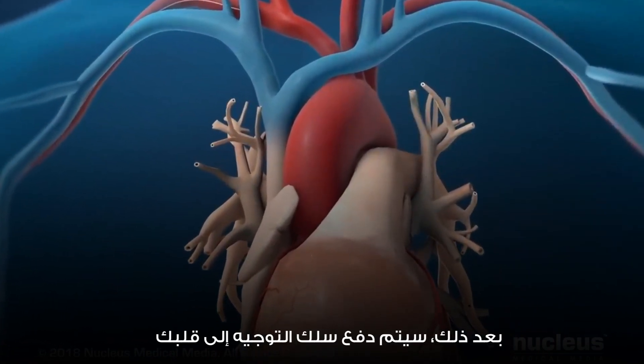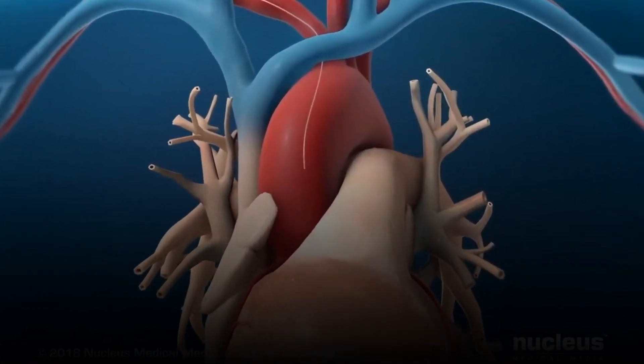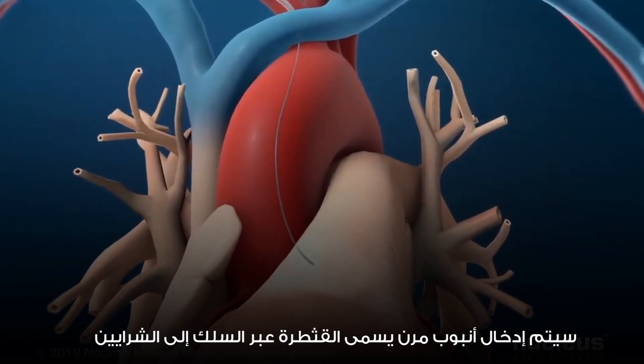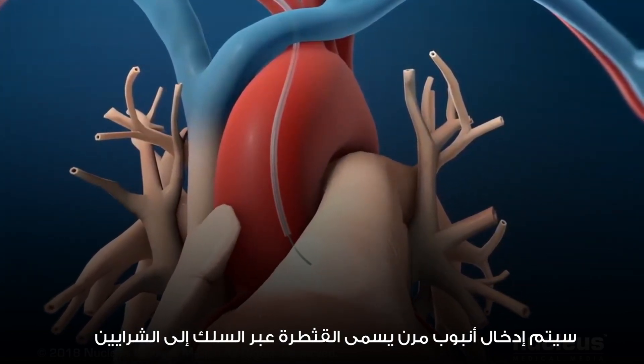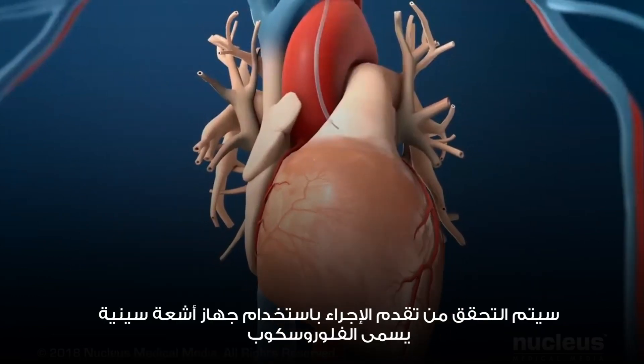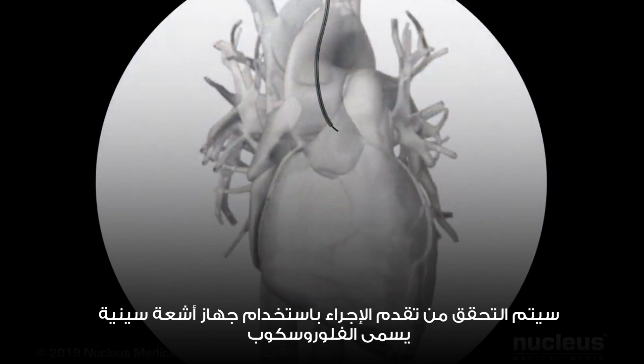Next, the guide wire will be advanced up to your heart. A flexible tube called a catheter will be advanced over the wire to your coronary arteries. The progress of the procedure will be checked with an x-ray device called a fluoroscope.